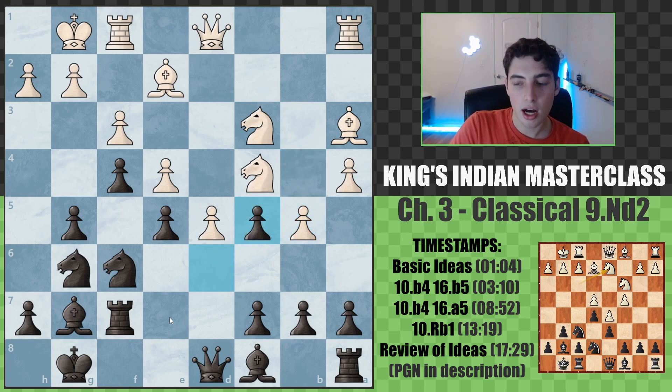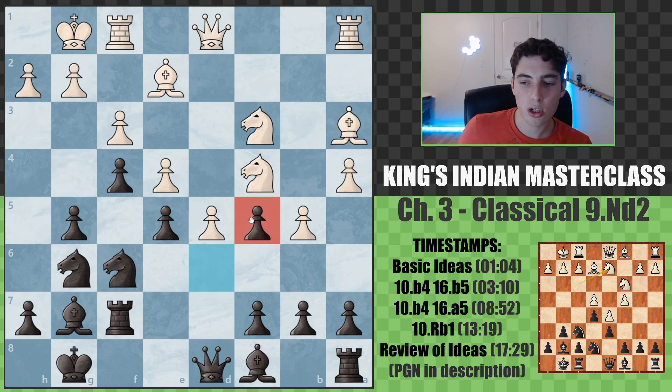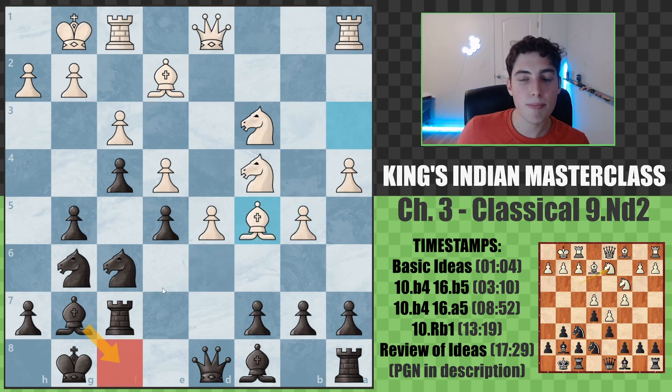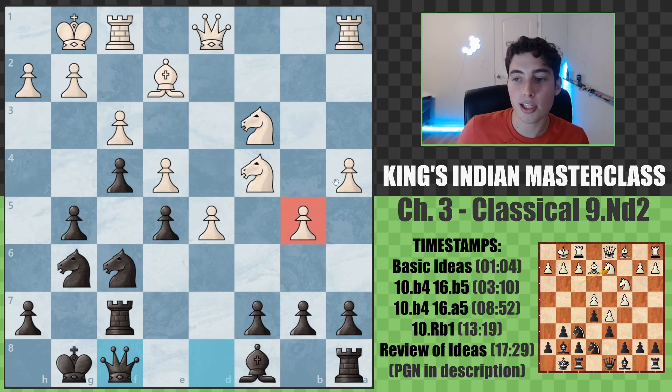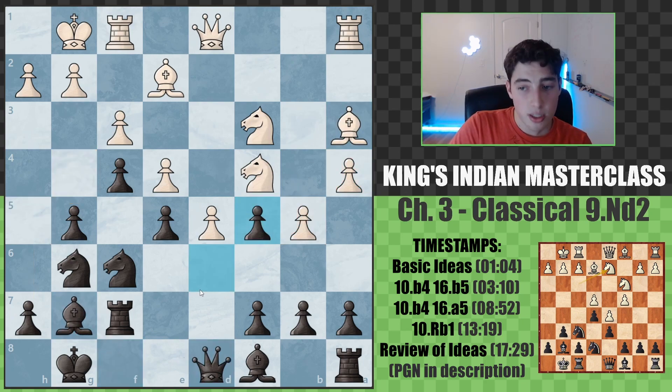Now with b5 here, black decided to take. Bishop takes, and h5 going for g4. Why did black decide to take? Don't we usually ignore the attack and focus solely on our own? Well, generally speaking, if you have the ability to take and there's something concrete you're going for, sometimes it's useful to throw that in because you're not losing tempo — you're capturing. Additionally, by taking you're getting rid of some of white's attacking ideas, namely b6. And when you eventually play bishop to f8, you immediately put a question to the bishops, and if they get traded, that's great for black since a lot of pressure gets diminished.